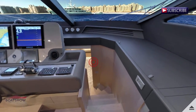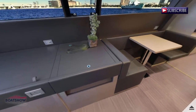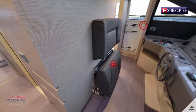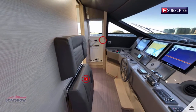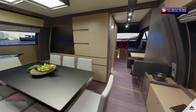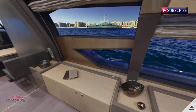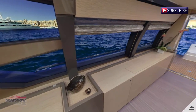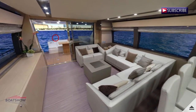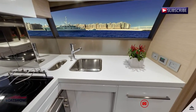We are now in the pilot house starboard. Here we have the dining area. We are now in the galley.